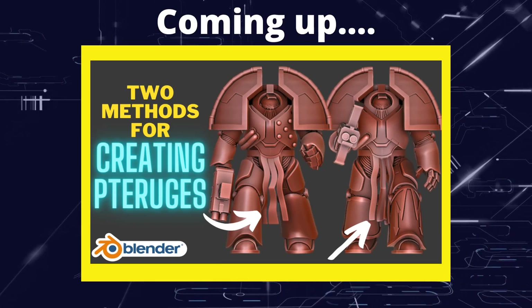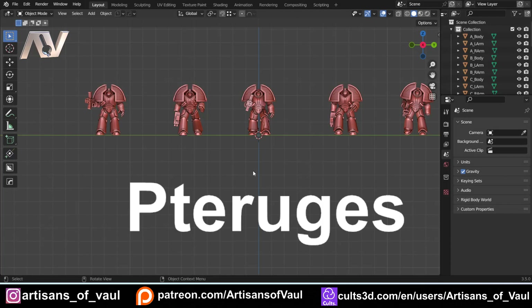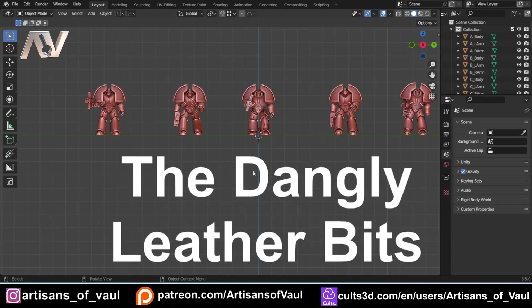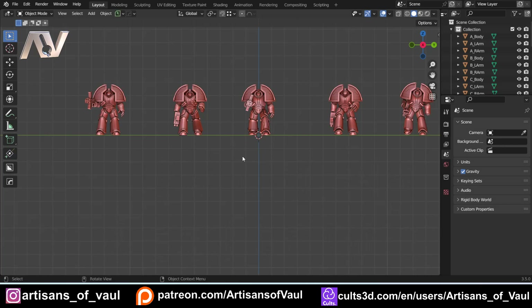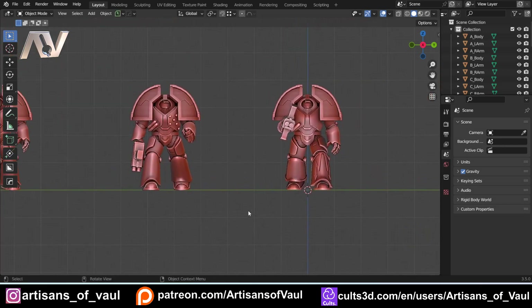Greetings hobbyists, this is Artisans of All, and in this video we're going to have a look at how to sculpt pteruges — also called paturges — the dangly leather bits that you find on armour sometimes. We're going to look at two different techniques of making these, each with their own positives and negatives. Neither one is better than the other; they just work in different situations, and one of the fantastic things about Blender is it gives you the opportunity to get similar or the same results in different ways depending on what workflow you like.